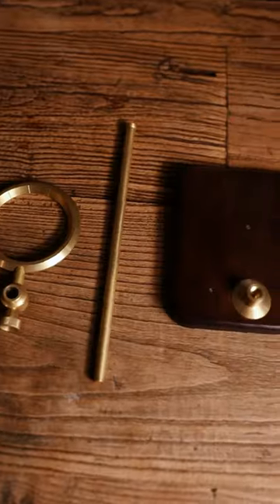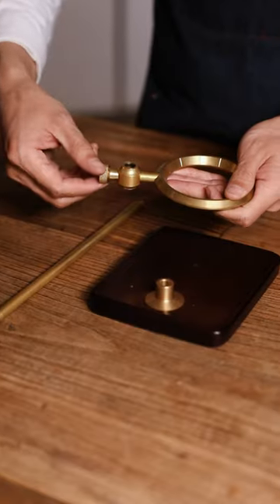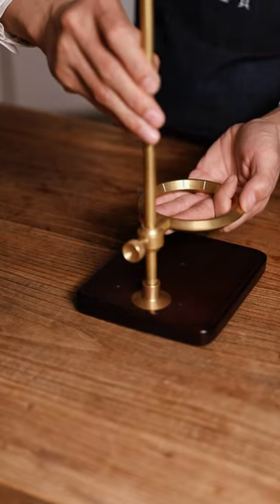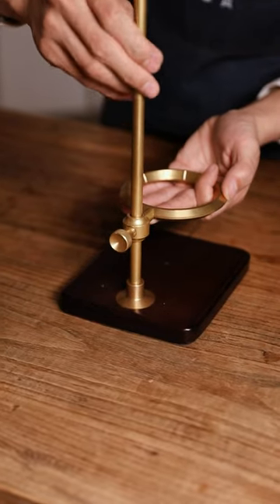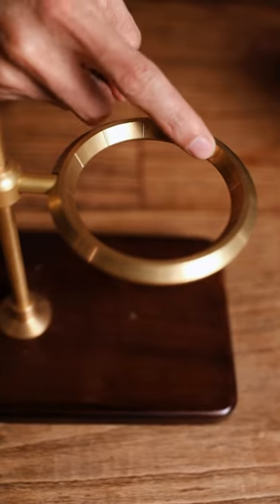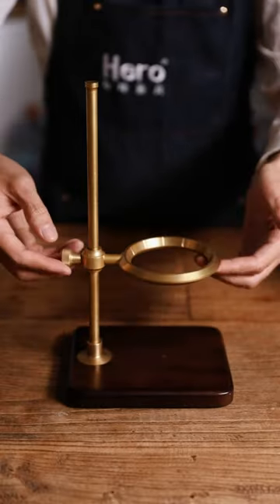First, adjust the nut of the brass cup holder — unscrew it counterclockwise until the middle rod can pass through smoothly. Align with the nut opening of the bottom plate, tighten it clockwise, then adjust to the desired height and tighten the nut clockwise to fix the brass bracket. The side with the groove ring faces up. The cup holder can be adjusted up and down freely and rotated 360 degrees, and can be used with different filter drippers.